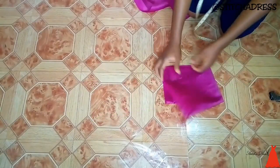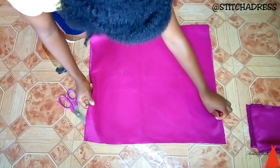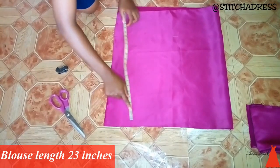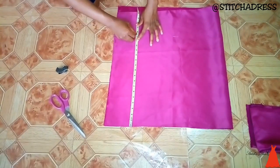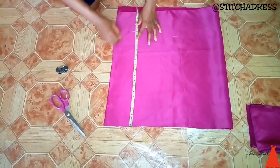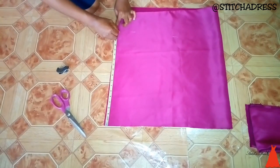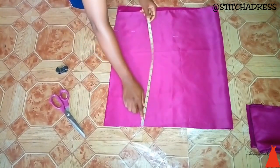When I was done cutting out the strip, I folded it and kept it aside. Now to create the bodice for this blouse, I took my blouse length at 23 inches and I did this across the entire length of the fabric. You want to make sure everything is precise and put together.